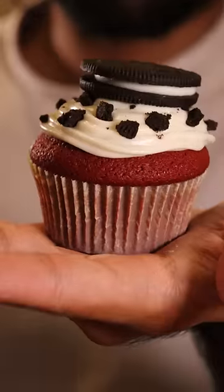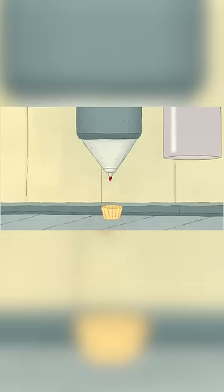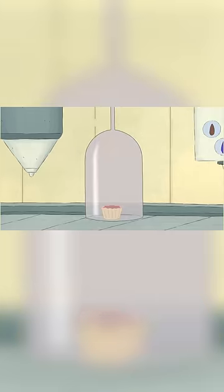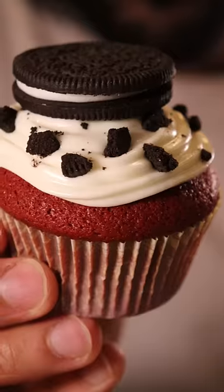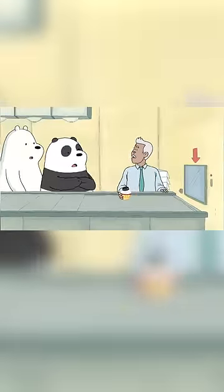Here's how you can make pure cupcake perfection from We Bear Bears. First the batter, then the oven, frosting and the toppings, and finally pure cupcake perfection. Oh, can we eat that? No, no eating.